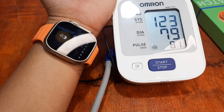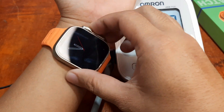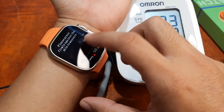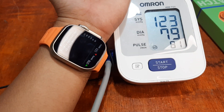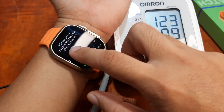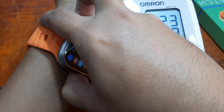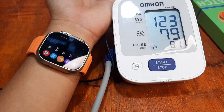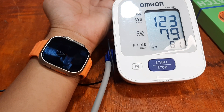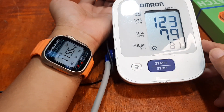We have 121 over 78 for the blood pressure as you can see from the result. So the average is 123 over 78, and we have 123 over 79 — so it's almost the same. With the blood pressure it's very close, and just a few points difference with the heart rate monitoring. So far it works, and we do have a good result, closer to the medical grade device. I'm impressed with the results here for the DT8 Ultra Smartwatch.